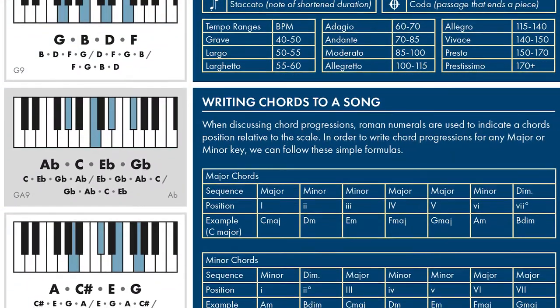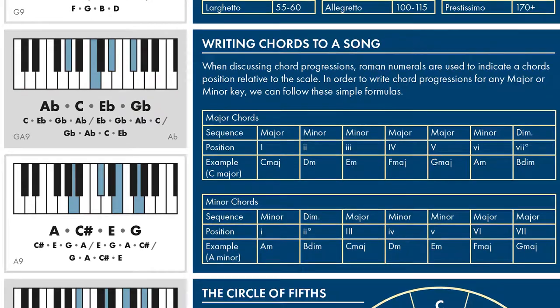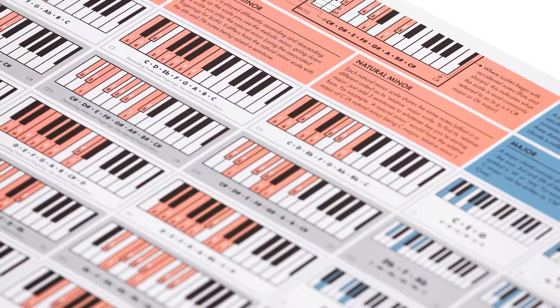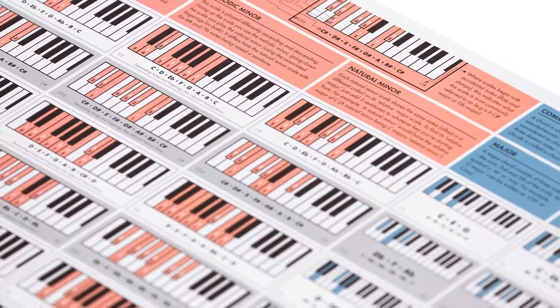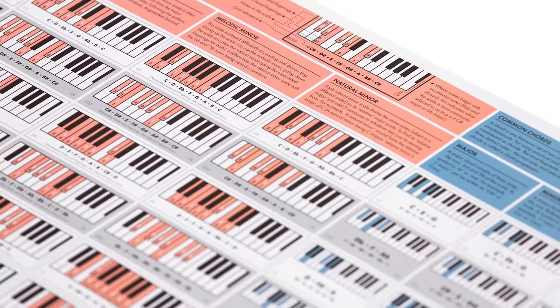It contains essential music theory and musical notation for reference. It's fully illustrated, so you don't have to be able to read traditional musical notation to use it — but even if you can, it's a lot more immediate and easy to use.